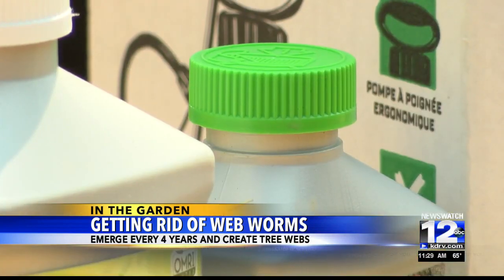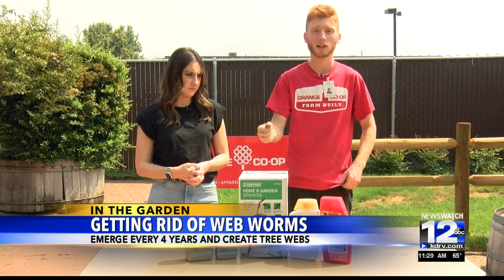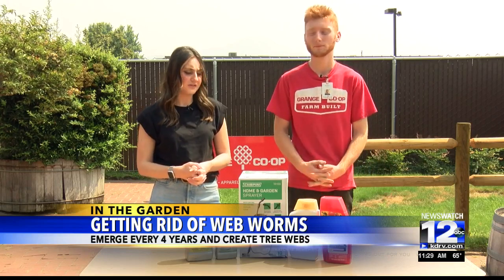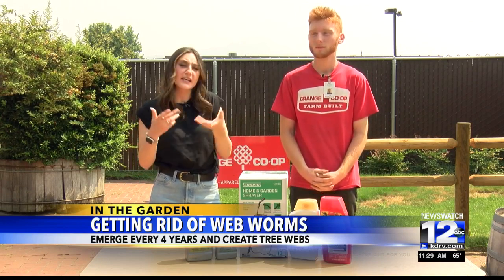The spinosad does have to be consumed most times by the web worm in order to kill them. What you'll do is mix these concentrates with water, put them in a sprayer, and then go hit them with that spray — maybe twice — and it should knock down their nest within a week.